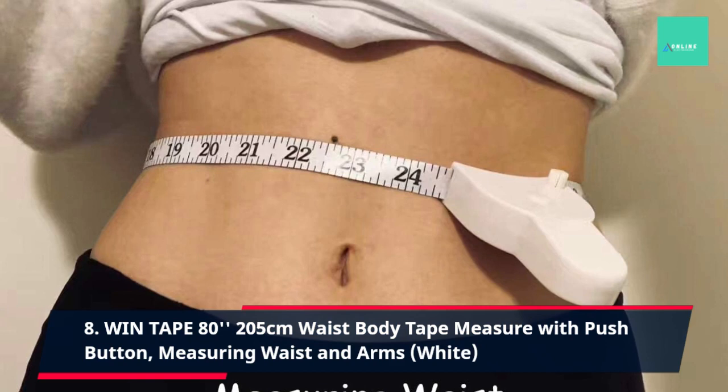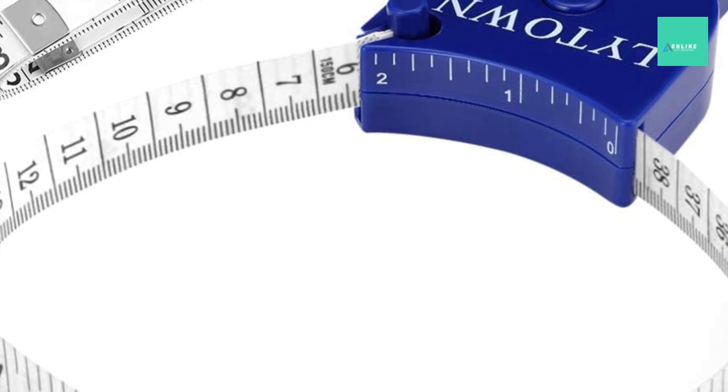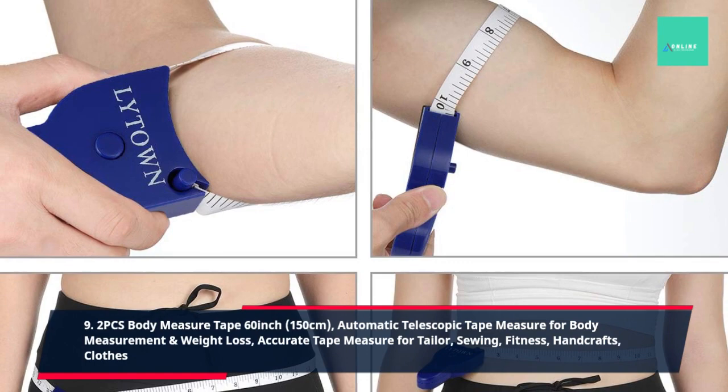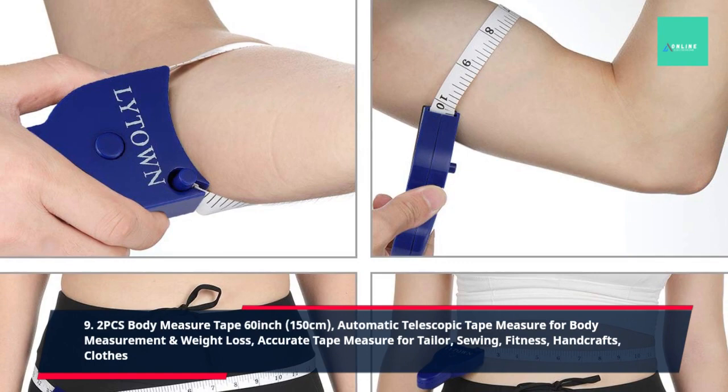9. Two Pieces Body Measure Tape, 60 Inch, 150 Centimeters, Automatic Telescopic Tape Measure for Body Measurement and Weight Loss, Accurate Tape Measure for Tailor, Sewing, Fitness, Handcrafts, Clothes. 10. Body Tape Measure, 4 Pack, Measuring Tape for Body and Body Fat Measuring Device Fitness and Weight Monitors, Inches and CM, Retractable Tapes Measure Ruler for Accurate Body Fat Calculator.